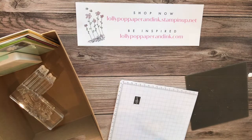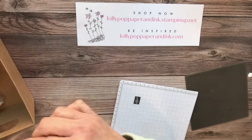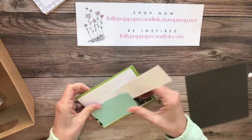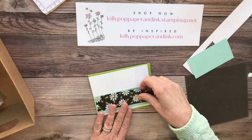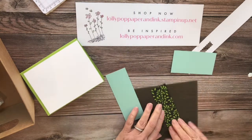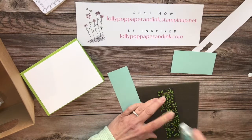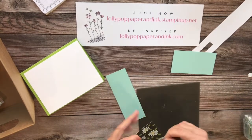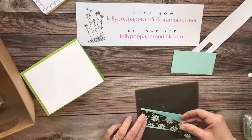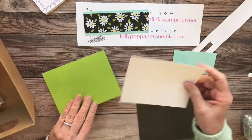We're going to use a different stamp from the set this time — the little floral image — and I'm going to mix up the colors a little bit to make it more colorful. Let's get some layering done first. This is another print from the Flower and Field DSP, and this is Pool Party. I'll have all of the measurements in the description below. This is the one we're going to do some stamping on.